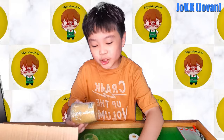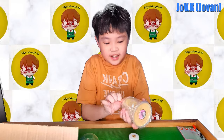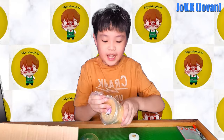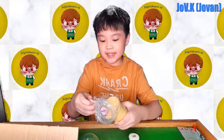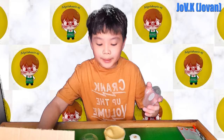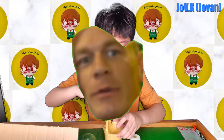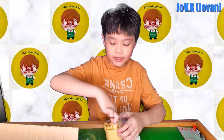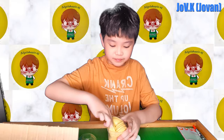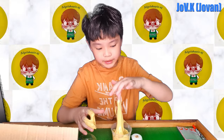Oh my god, it smells so good! I'm literally so excited. Let me test the slime first. It's very sticky — oh no, my hand! It smells like bubble tea, no joke. It smells like bubble tea.